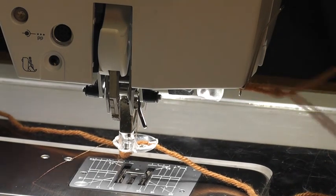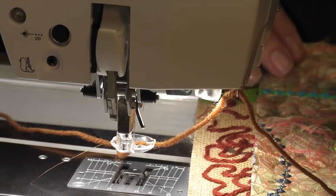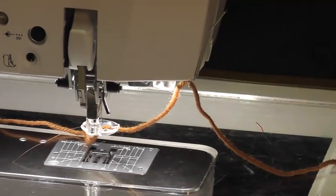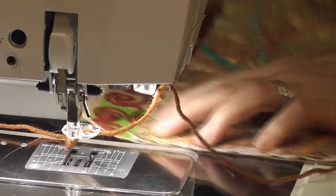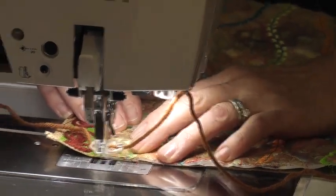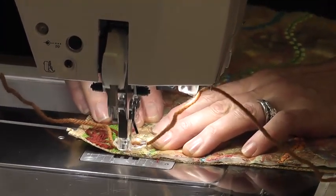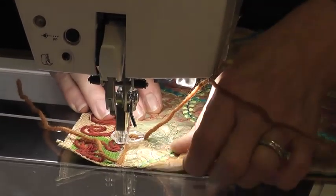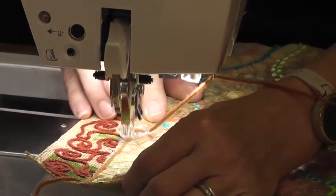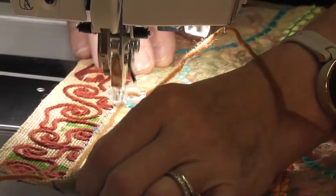I'm going to pull the wool through so it's nice and straight. I've decided to sew this panel on with wool — I'll turn the bag around and stitch this on with wool instead of satin stitching or a fancy stitch. I'll do one layer first and then go back and do another layer — maybe even three layers. This is just anchoring it down for now.